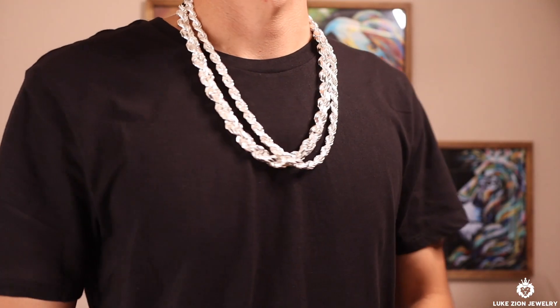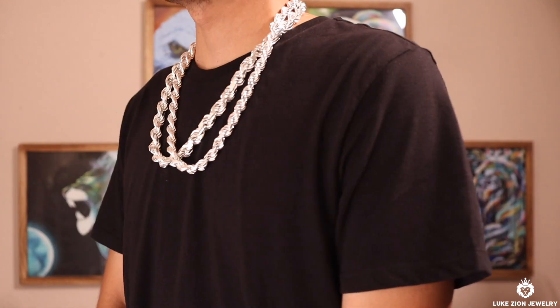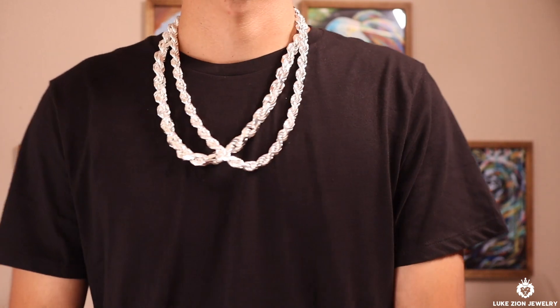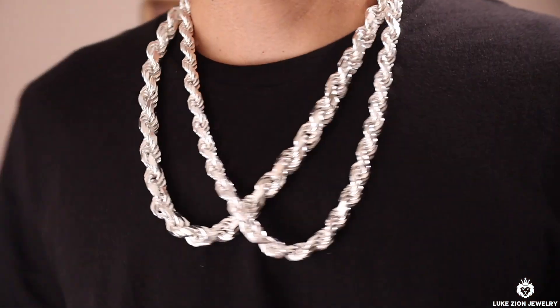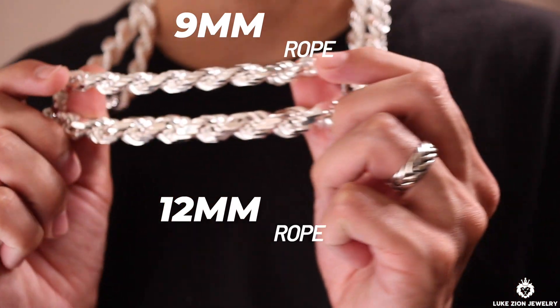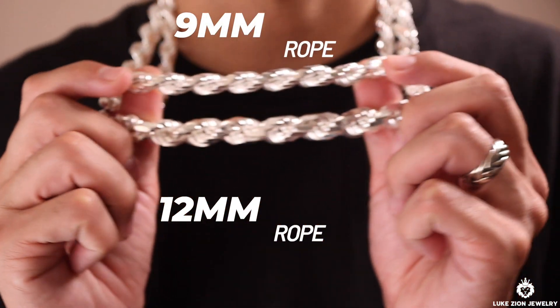Up next guys, I got the 9mm with the 12mm. The difference is there when you hold it in hand — I'm trying my best to show you guys how they actually look like. You can kind of see the difference there. The 12mm still outpowers the 9mm. So let's go ahead and move on to the 10mm and the 12mm.